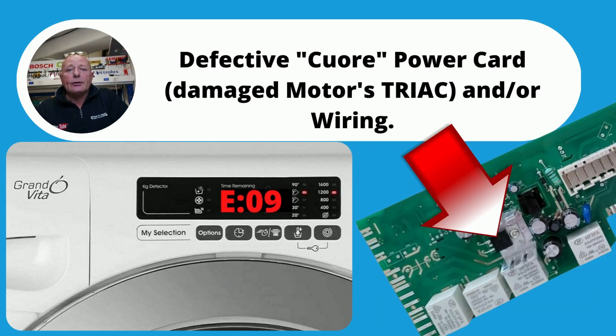E09 is normally a triac failure on the circuit board, but it's well worth inspecting the motor and the wiring going from the circuit board to the motor.